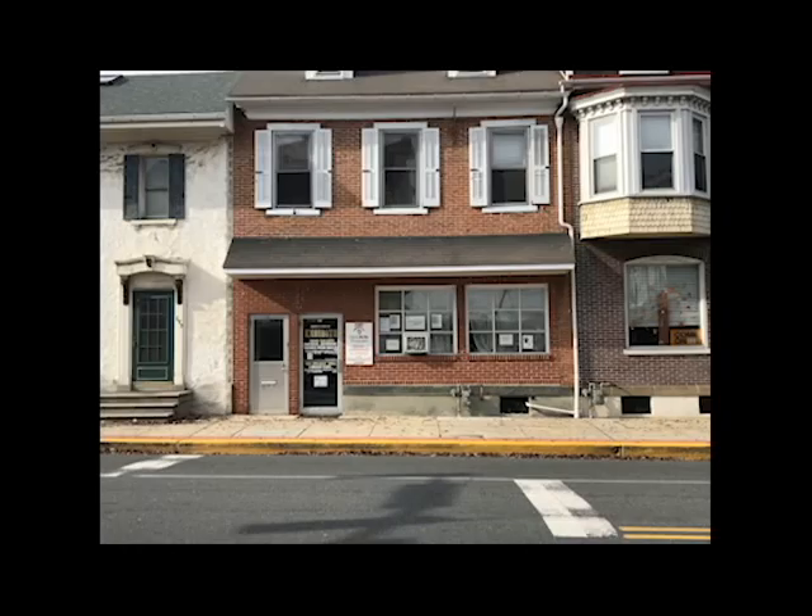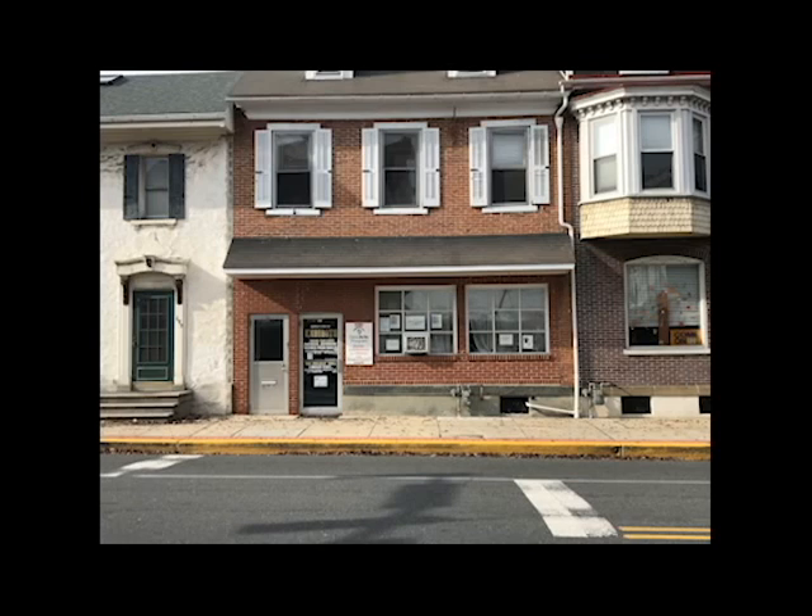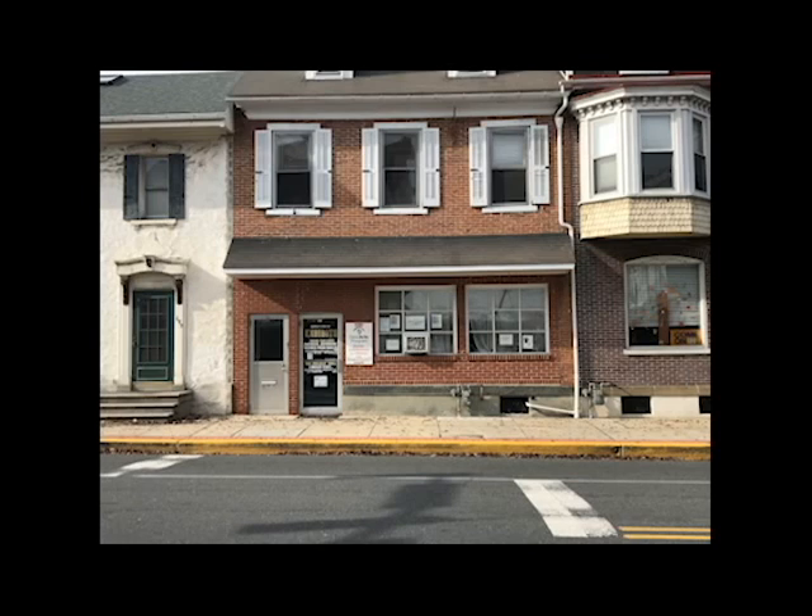In the summer on a nice day, you find a ton of people just going to look at it. Moving on, we're going to be going to the New Arts Program located on Main Street in Kutztown.